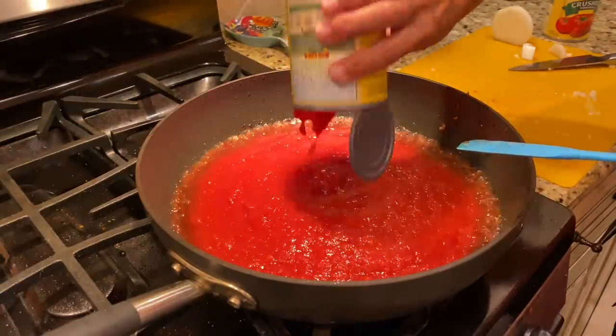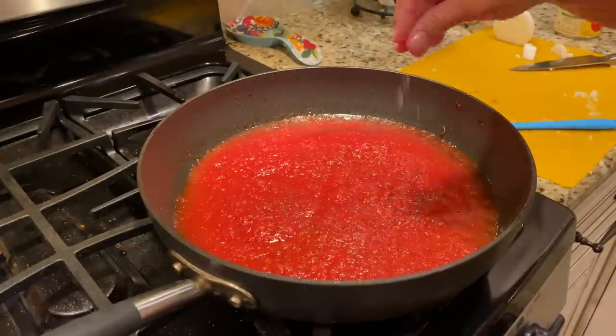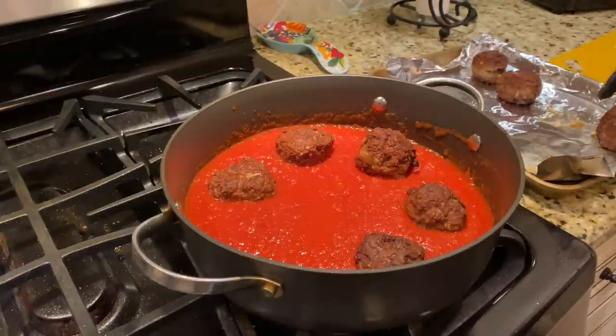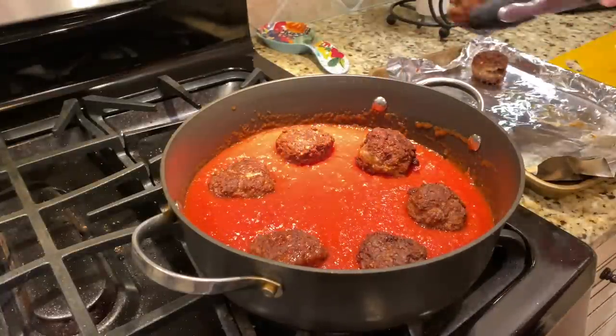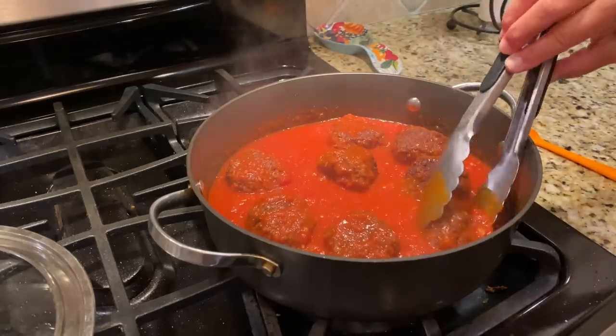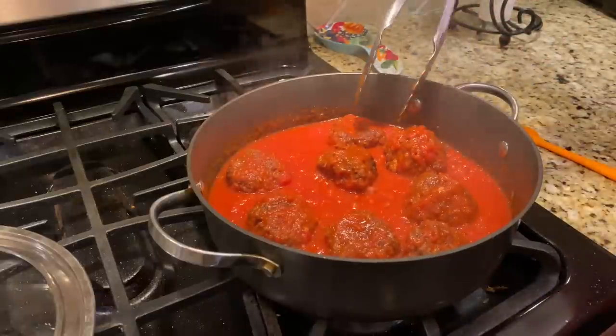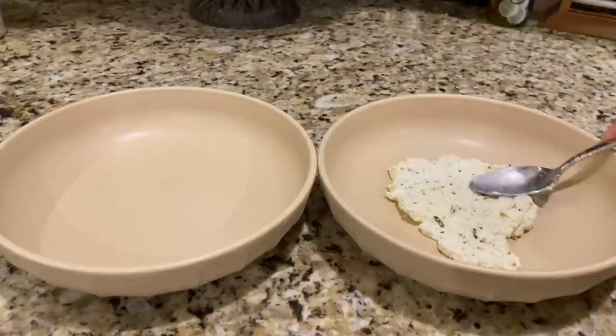Add two cans of crushed tomatoes, a little basil, salt and pepper. The meatballs are fully cooked at this point, so carefully add them into the simmering marinara sauce. Put a lid on the pan and let it cook for 20 to 30 minutes, turning the meatballs several times gently so they don't fall apart. Cook until the meatballs are completely cooked through and the marinara has started to thicken — it's going to smell so good.